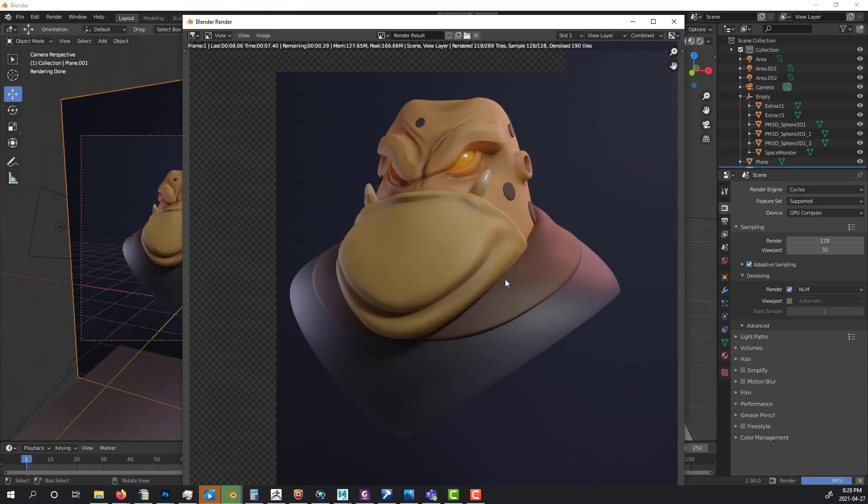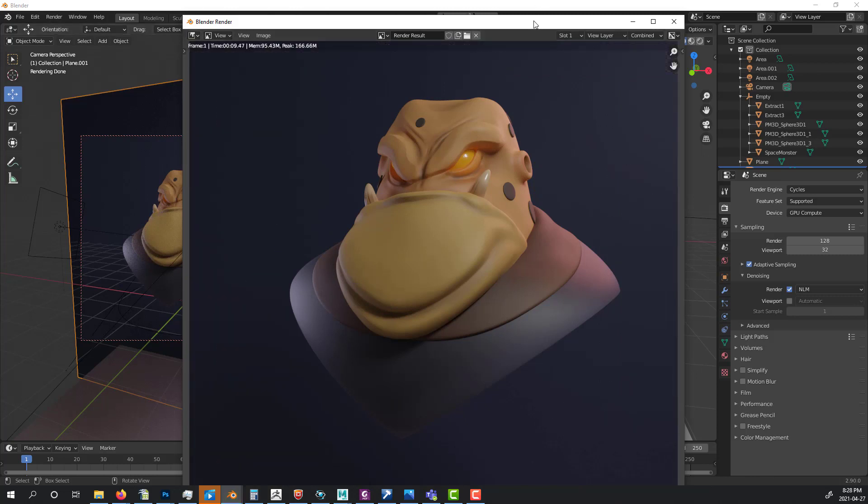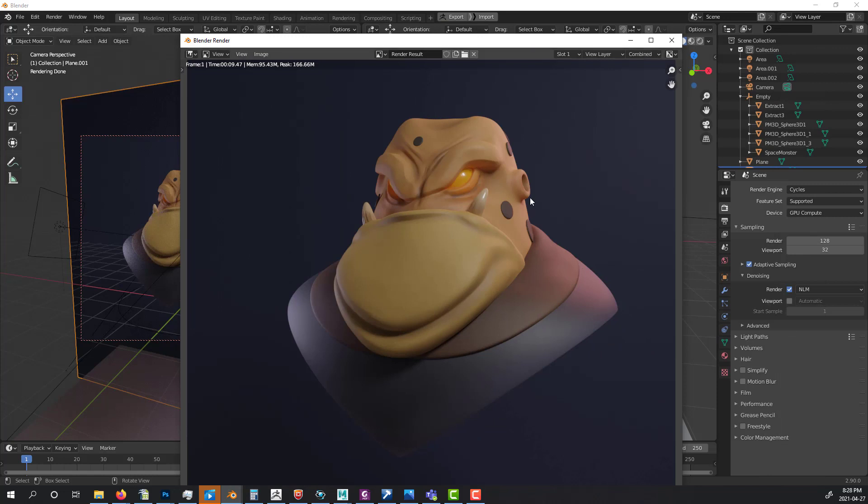And there you go — your character with no UVs and no retopologizing, straight out of ZBrush. Just use this for illustrations; don't use this approach for production purposes, as the geometry won't work for that. I hope you guys learned something from this video. Please comment, like, and subscribe if you haven't, share this with your friends, watch my other videos, and see you next Friday. Have an amazing weekend, keep creating, take care!